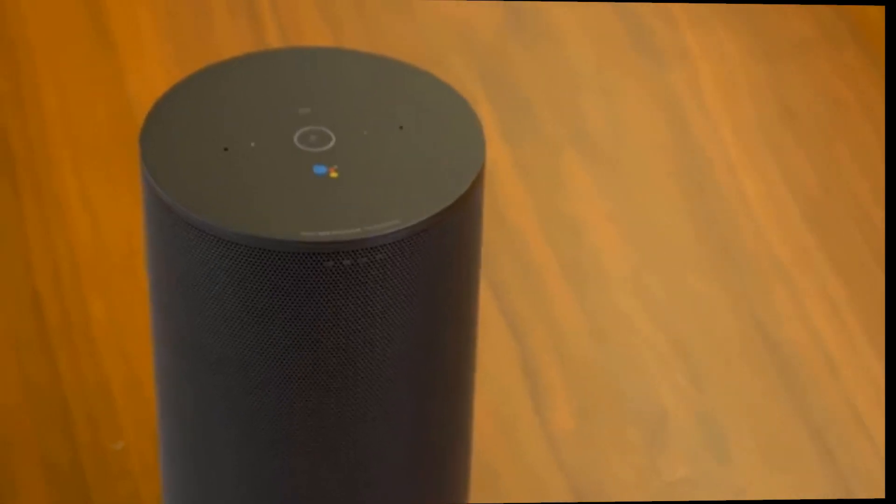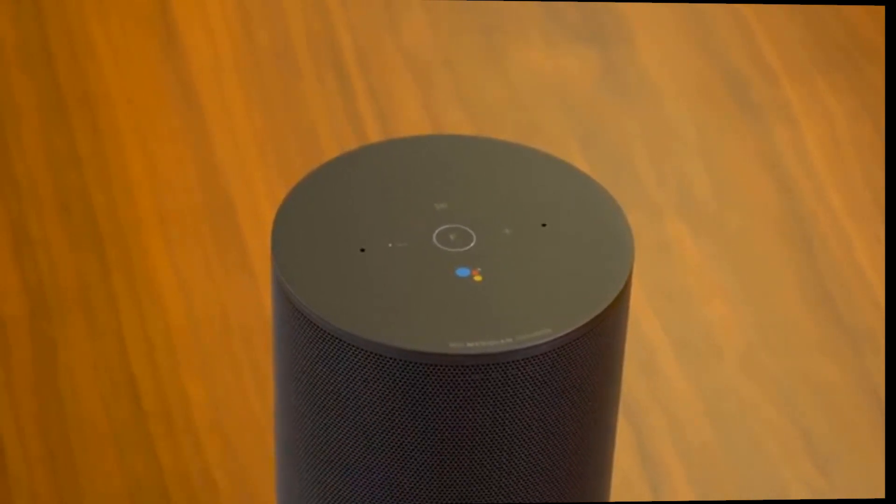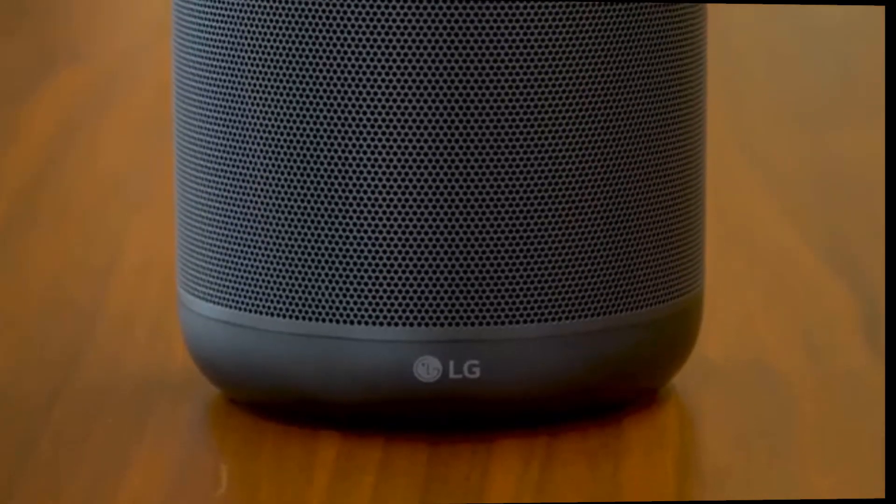In testing, the WK7 is able to do all the things you'd expect from a Google Assistant speaker — like turning on smart locks, turning lights on and off, and asking questions on the internet — and it works quite well for these functions. LG has also partnered with Meridian Audio, a British audio company, for the sound of the WK7, and it has paid off.